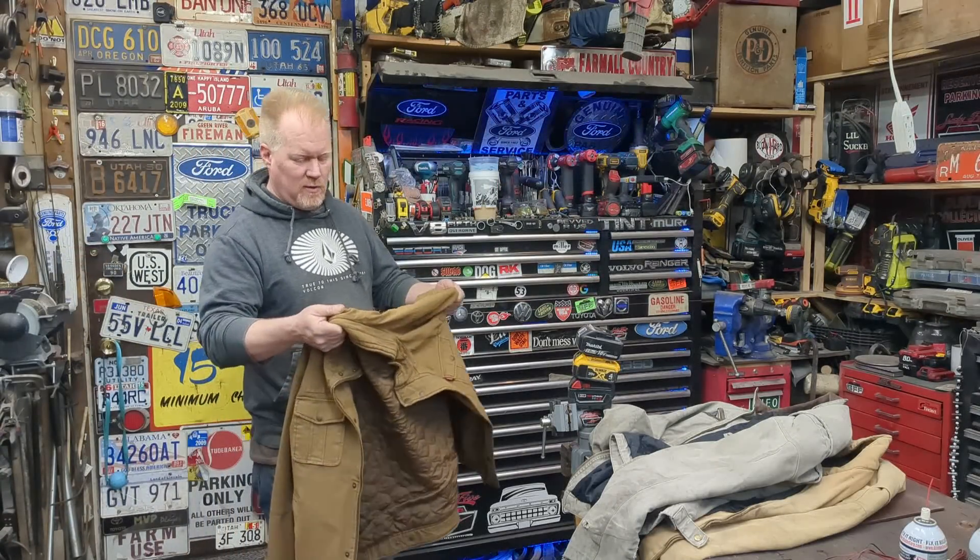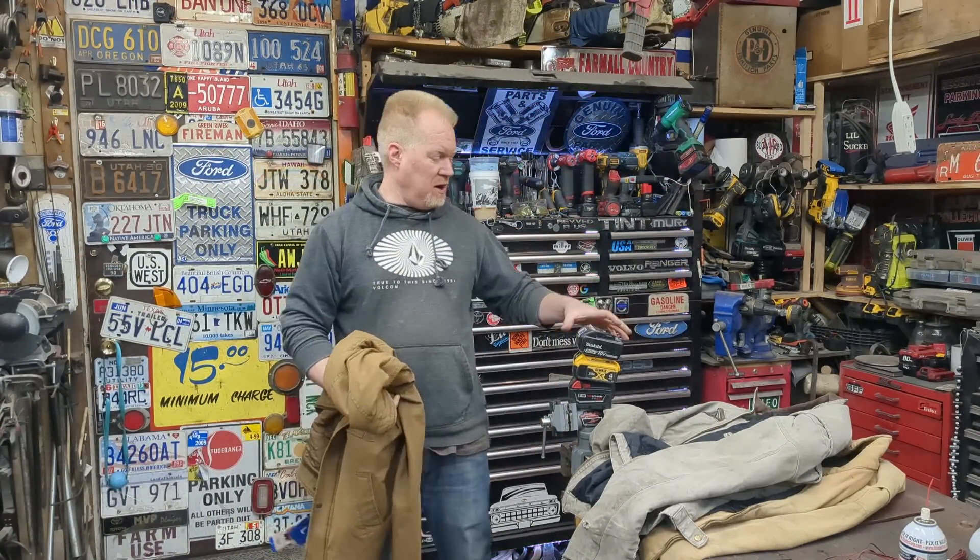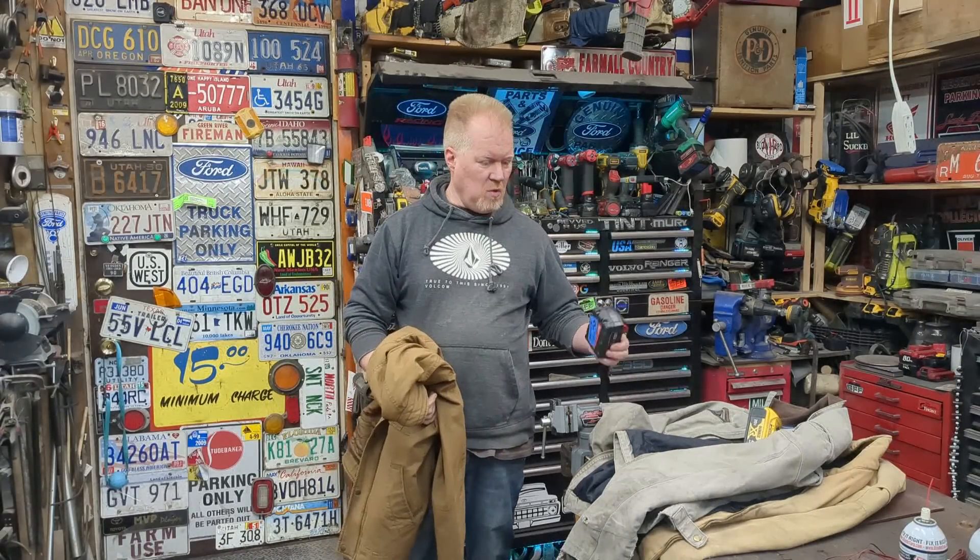Winter's in full swing. Today we're going to make a heated jacket — no sewing — for under $20. You can run it off your Makita, your DeWalt, your Milwaukee, or even just a cheap little power bank.